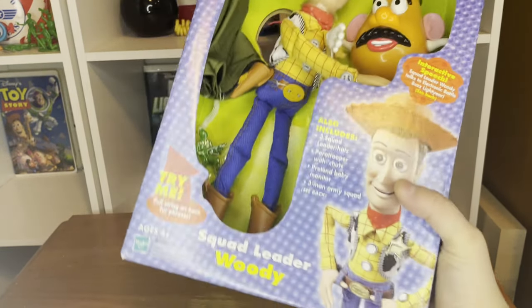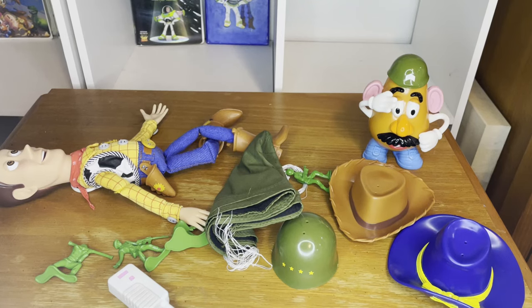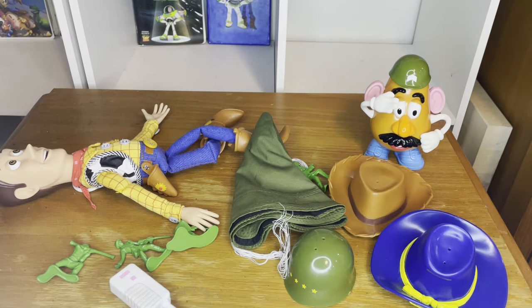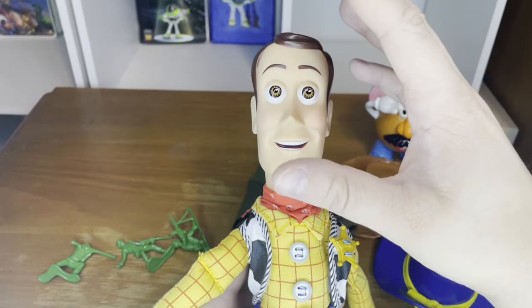This Woody doll comes with three squad leader hats. I struggled for about 15 to 20 minutes trying to get everything out of the box. This is probably the most loaded Toy Story and Beyond Hasbro toy I have ever opened — tons of accessories, extra characters, hats. It's crazy. Let's take a look at the Woody doll first.